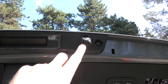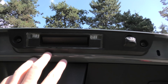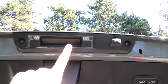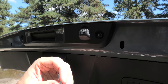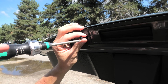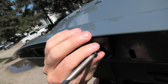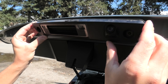Hi guys, if your rearview camera, license plate lights, or the button which opens the hatch stops working for some reason in the XC40, you will need to remove this panel. To remove the two screws we'll use a Torx 25 screwdriver. Carefully pull the panel out.